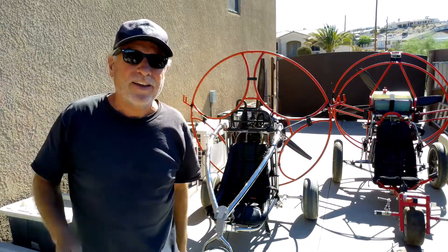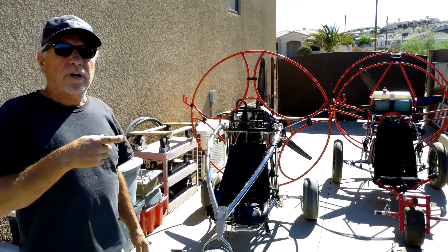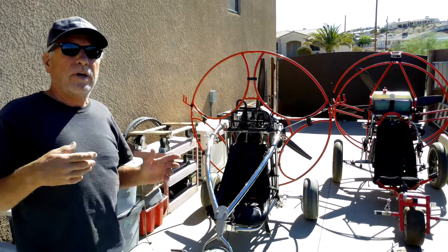Hey, howdy howdy, it's Jerry. Today I'm going to do a thrust test on two different trike engines, just to see how they compare.